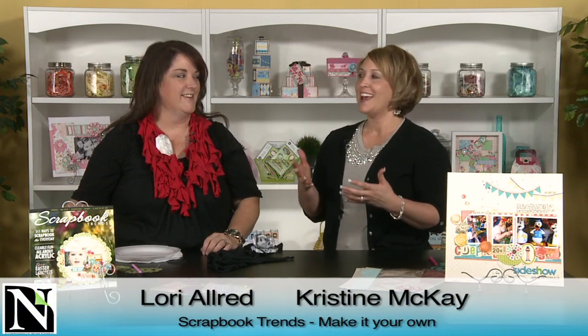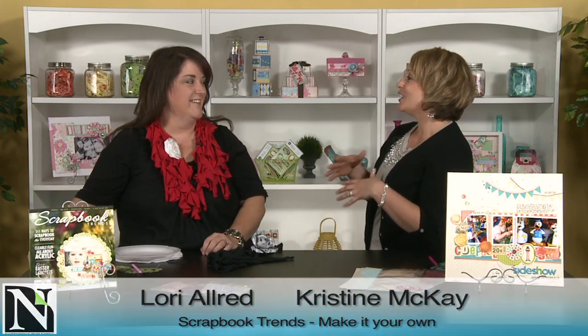Hi, I'm Christine McKay with Northridge Publishing, and I'm so excited because Lori Allred is here with us today. She is going to take our Make It Your Own Challenge. I was really excited because long before you were with Imagine S, you were just an ultimate scrapbooking goddess. Oh, I wouldn't say ultimate or goddess. Come on, take it where you can get it.